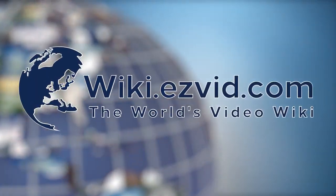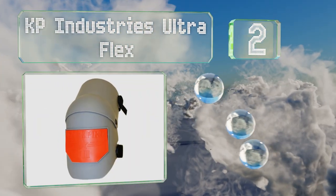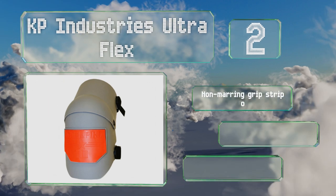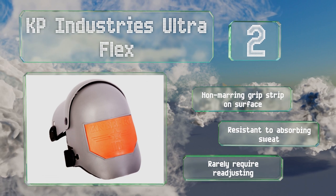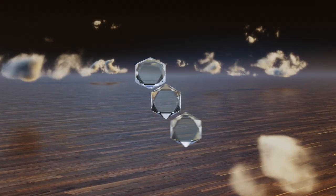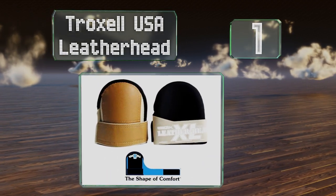At number two, the KP Industries Ultra Flex offer complete protection with a tough plastic shell that covers the entire knee and a hinged design that won't hinder movement. Their replaceable abrasion resistant straps feel surprisingly soft on your legs. They've got a non-marring grip strip on the surface and don't absorb sweat. They rarely require readjusting too.